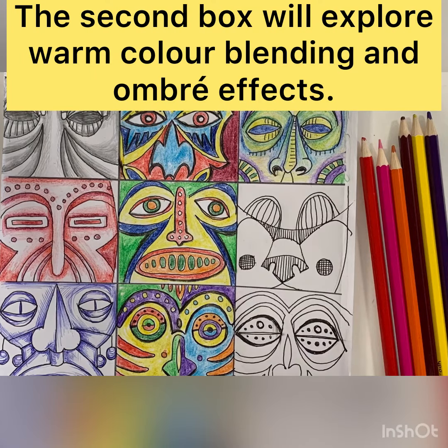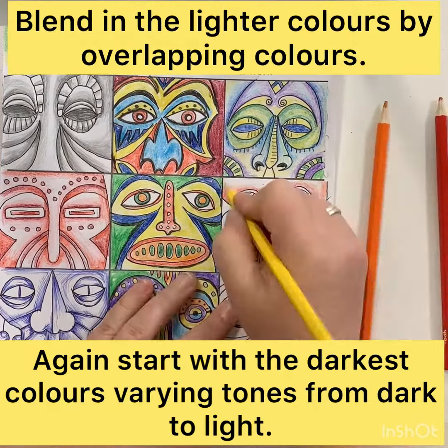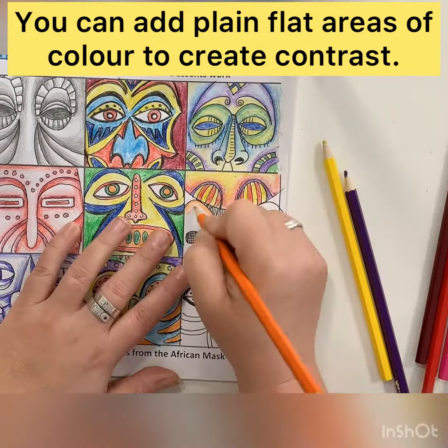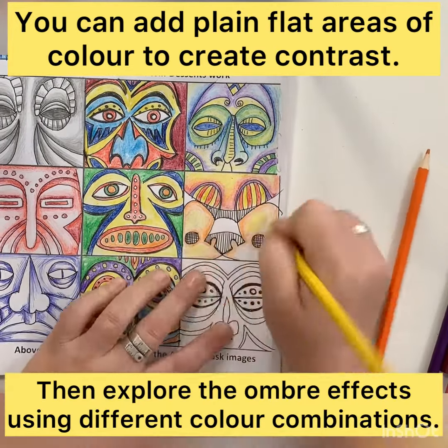The second box, we're going to explore warm colour blending and ombre techniques. So again, in the same way, we start with the darker colour, pressing lighter, overlapping with, say, the orange, the next one, and then using that yellow as a blender to really make it pop and really make it zing.